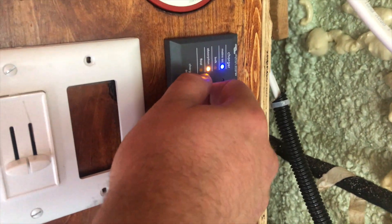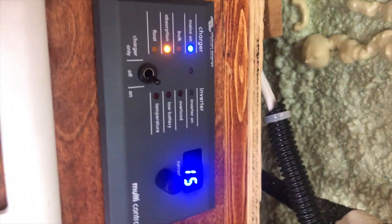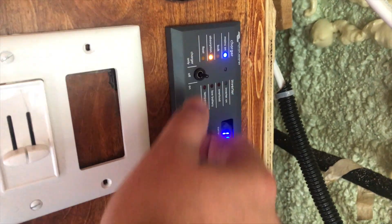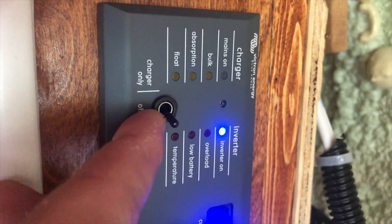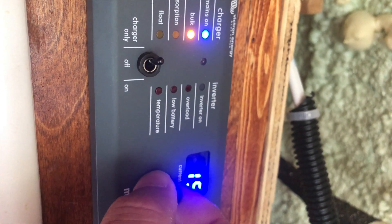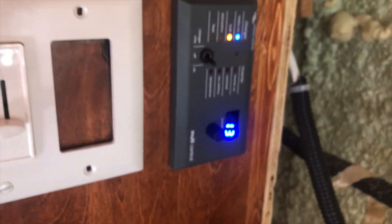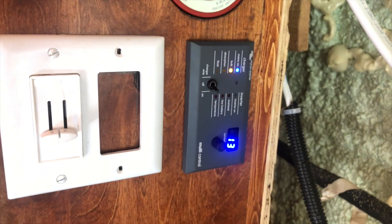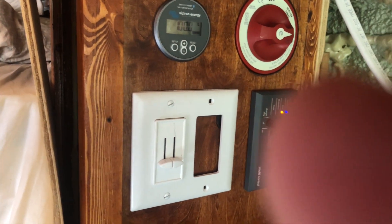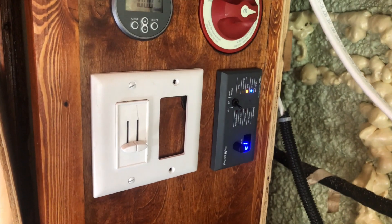If your inverter charger is receiving power, you will immediately get feedback when you manipulate some of the controls on the control panel. You can go ahead and control the power options from here — either off, on, or charger only. You can also manipulate the knob to determine the maximum amperage of the charger itself. This is relevant for determining whether you're plugged into a 15 amp or 30 amp shore power source, and you may need to adjust those numbers depending on what your equipment is ready to handle.